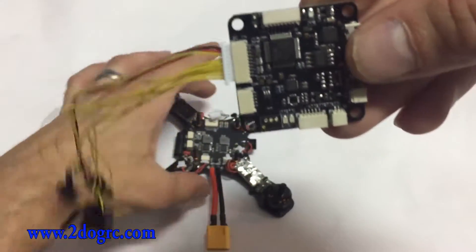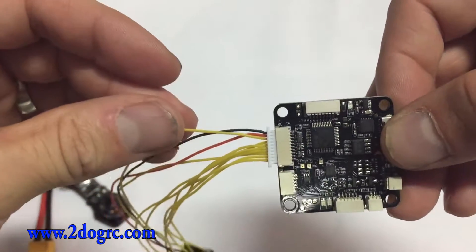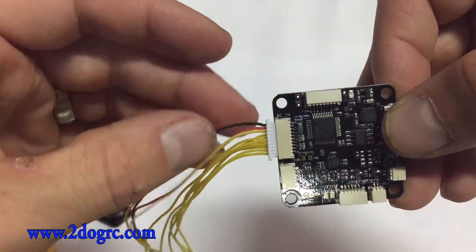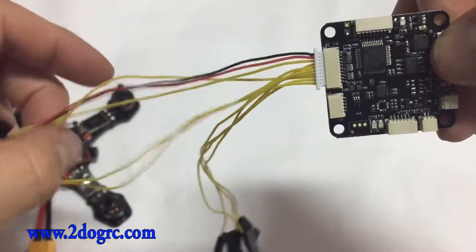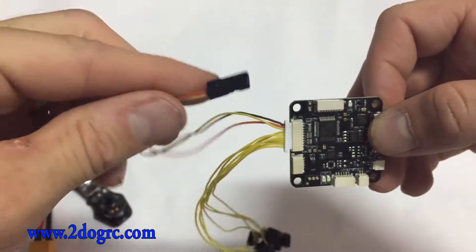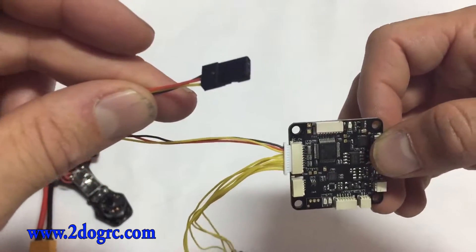If you look carefully here, the top one is negative or brown. The second one is red, which is positive, and then signal number one. All three of those go to one lead. This is how you power your receiver — this is sending five volts to your receiver.